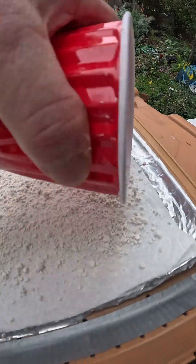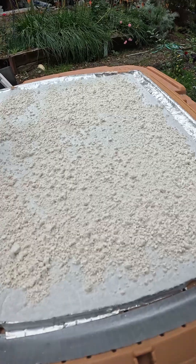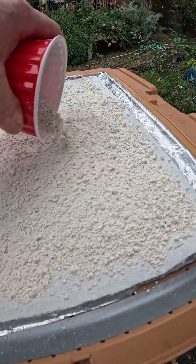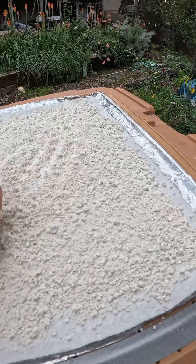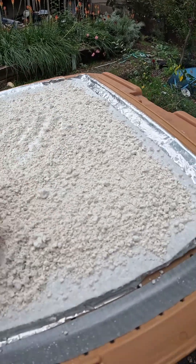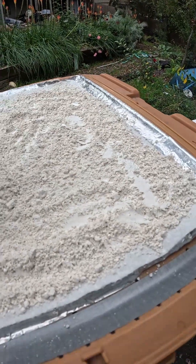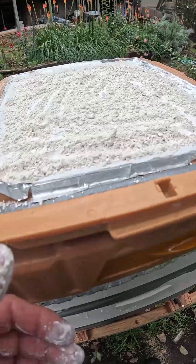Going to put the DE down — a nice layer there. We've had quite a bit of rain here. Polar vortex — oh my god, dropped down to about 40 degrees.